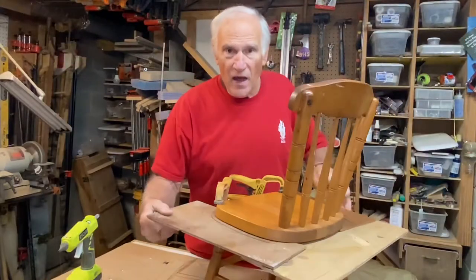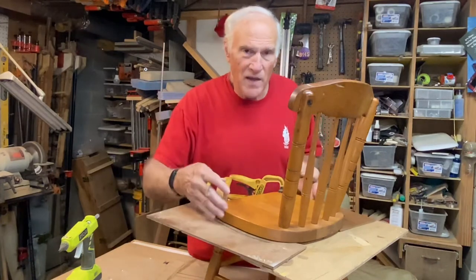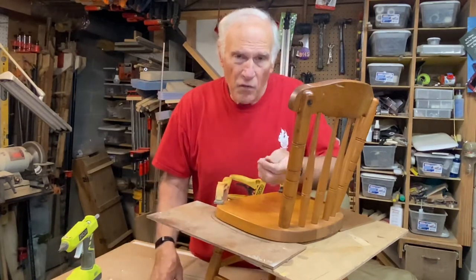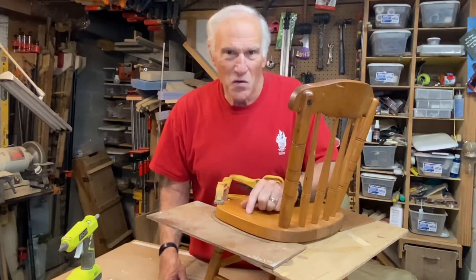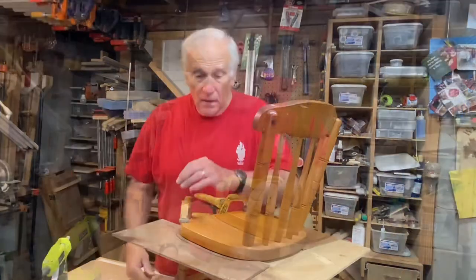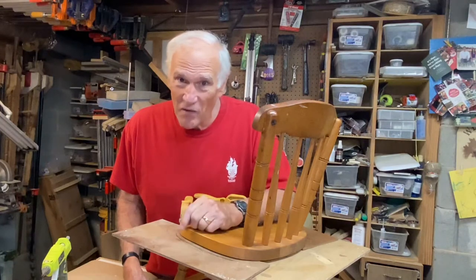Once I have that, I can take it over to the band saw, cut that out, and then use that as a pattern to cut out three pieces of three-quarter inch plywood that I can use to build the bent lamination form. This is going to be a long build, so let's get started — Christmas is coming fast.